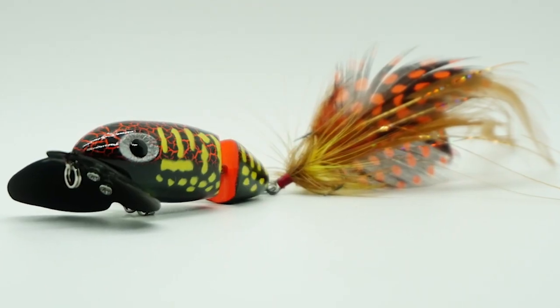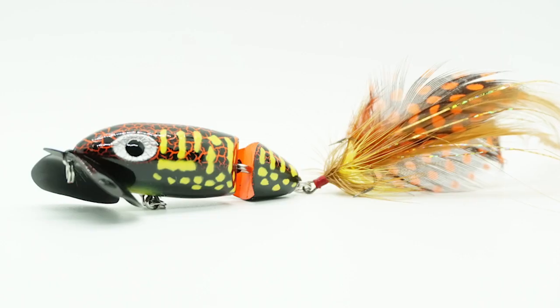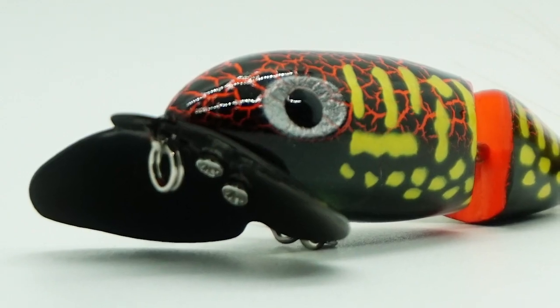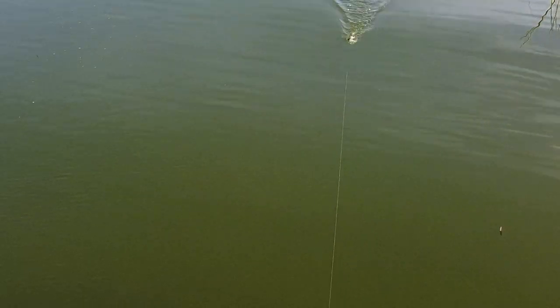Building on the legacy of the original and extremely successful Jitterbug, the new 2.0 features some new upgrades. The head of the bait has a lower pull point, which ensures intense action in the water.